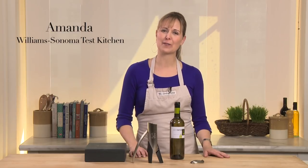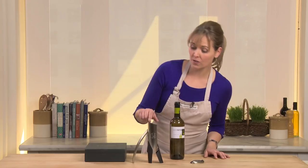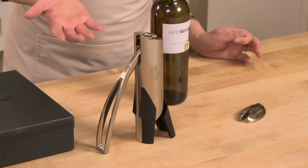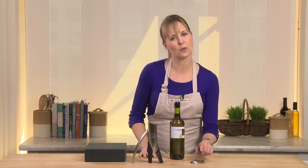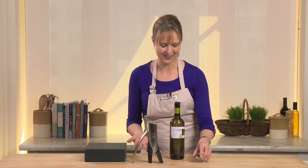This is the Le Creuset Vertical Lever Wine Opener. It has a beautiful sleek design. It is also monogrammable, which is so great because it makes such a lovely gift, and it comes with a foil cutter too. So it's everything you need. Let me show you how easy it is to use.